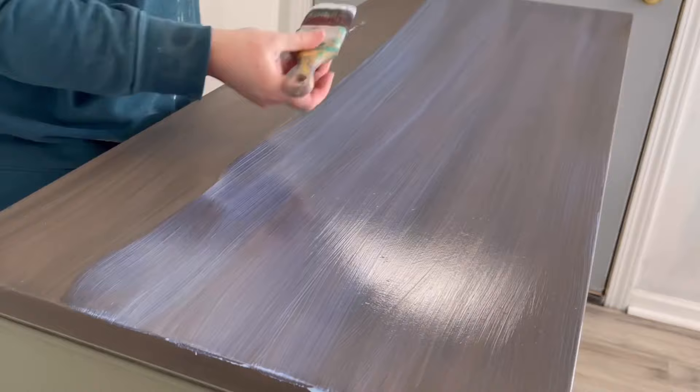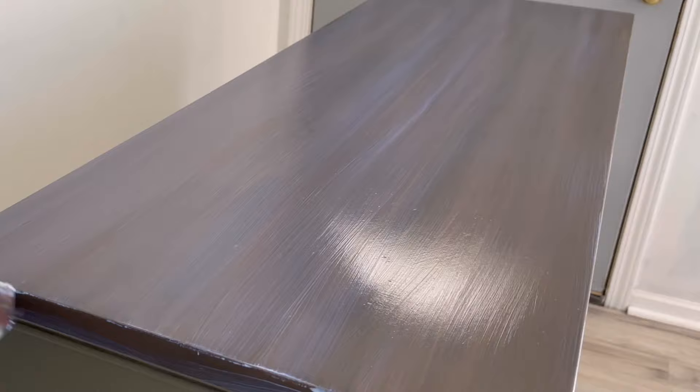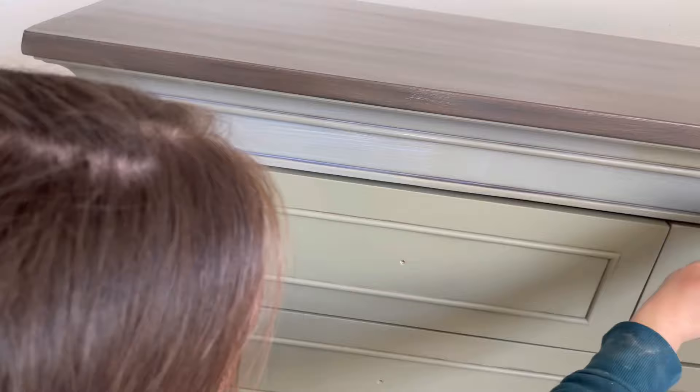My tops usually come out pretty good. The key is to smooth it out before it starts drying — you get about 30 seconds per row before it starts to dry and pull, which is when you get streaks. I'm talking 30 seconds per row: once your row starts to dry, move on to the next one. You don't have to take the whole 30 seconds — you just want to get it smoothed out before 30 seconds.